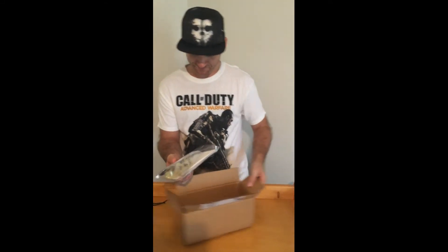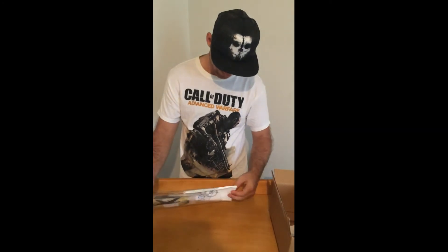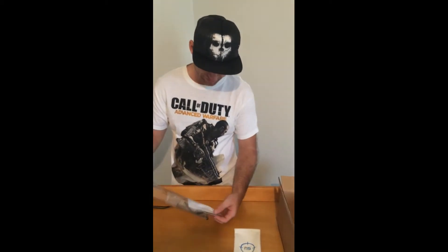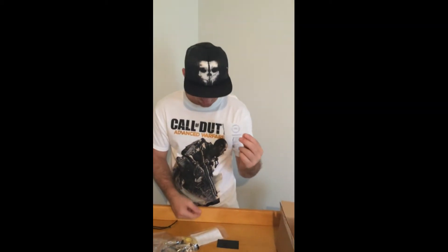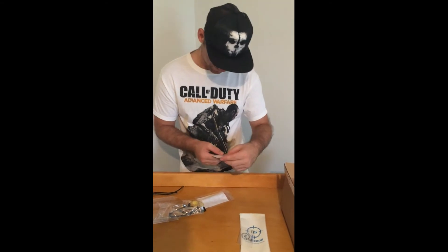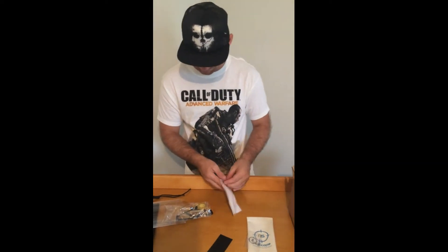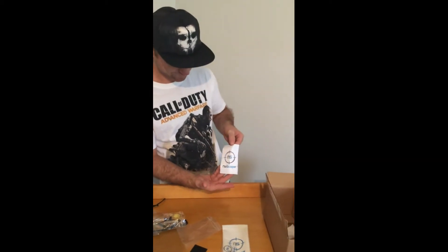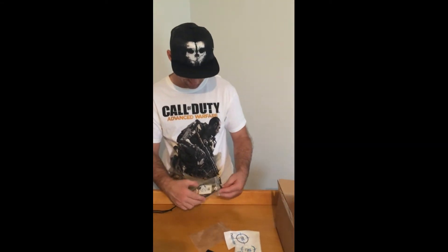This is what it comes with so far - an actual case. Wow, look at that, it's a nice no-scope glasses leather case, pretty cool. What else we got in this goodie bag? An authentic no-scope card, another no-scope card but you can't see anything on it. And the cleaning towel. Alright, let's take a look at the product.